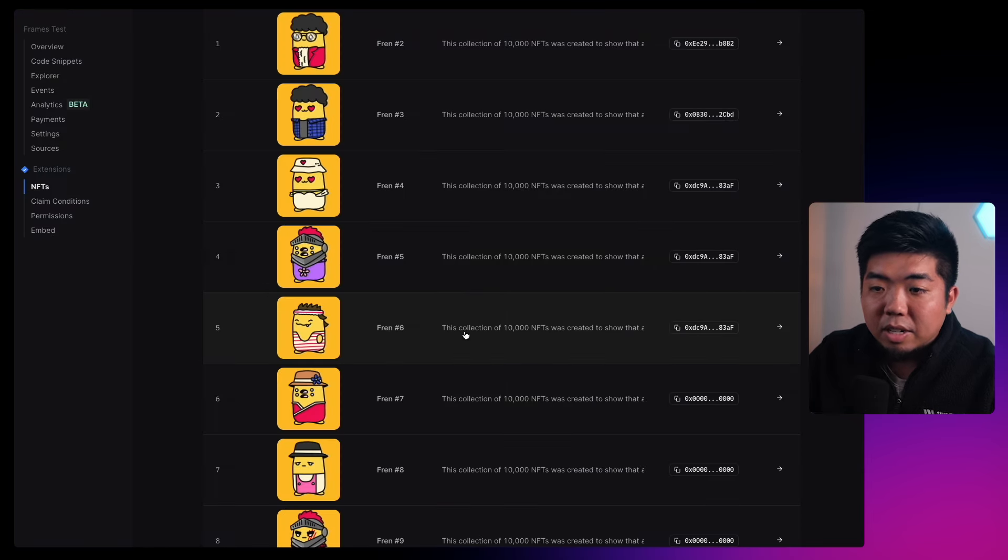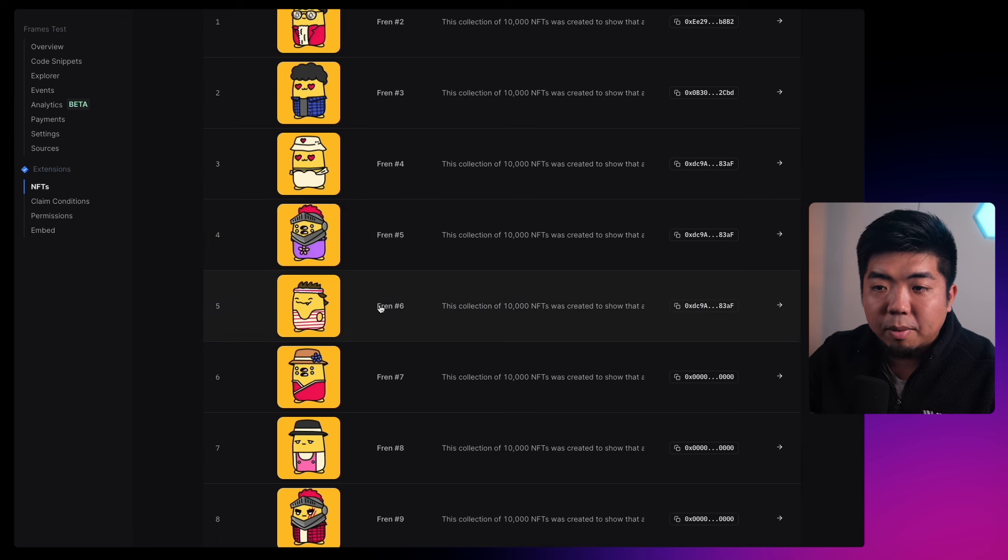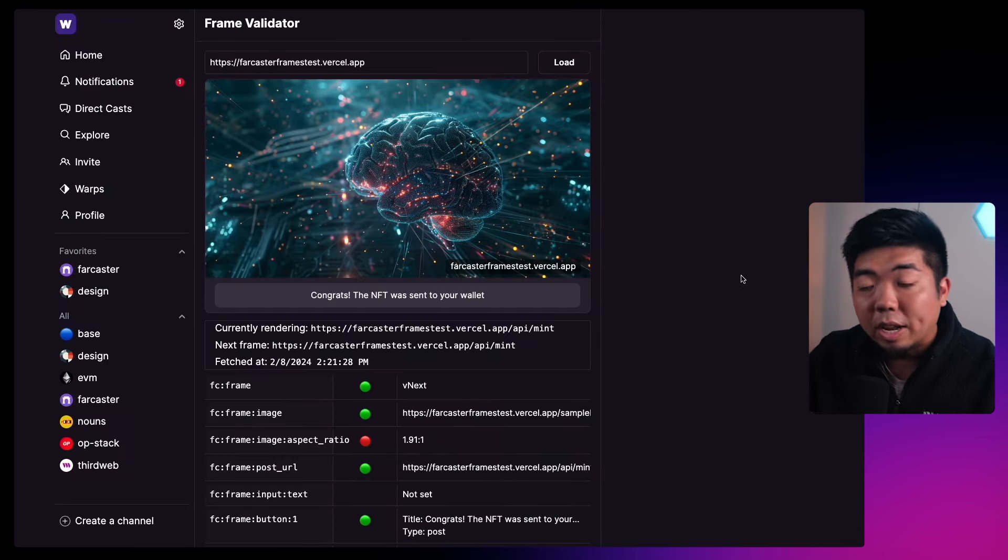Once that happens it says 'Congrats, the NFT was sent to your wallet.' If we come back to our NFT contract and give it a moment — because this is going through Engine, it's queued up and being sent — once that's minted we should see this update to the same wallet address I have here, which is my Farcaster wallet. And you can see right there we have friend number six and the address has been updated, matching the previous ones.